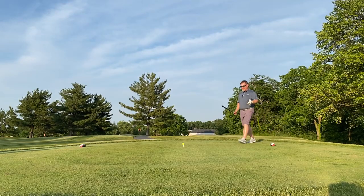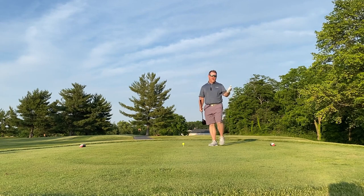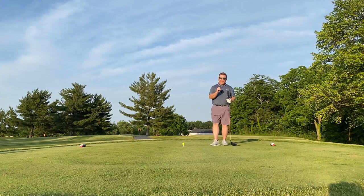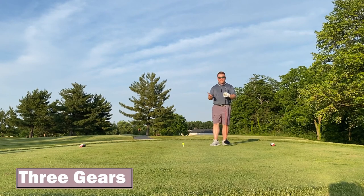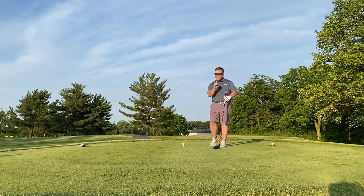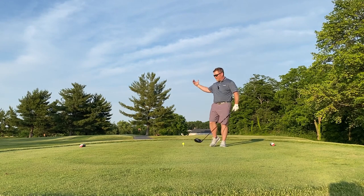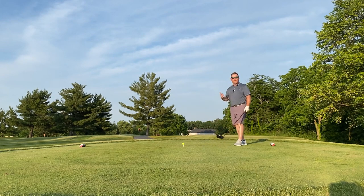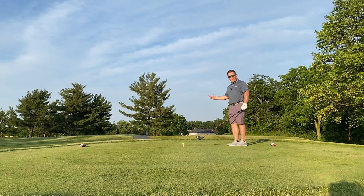Have you ever stepped up to the tee box and felt that in order to keep the ball in play you have to swing the golf club with less effort? If so, this is tip number two: I'd like every golf club to have three gears. In all of our fitting sessions we strive for this — every golf club in your bag, minus your putter, should be swingable three different ways: a sawed-off half swing at 50% effort, a three-quarter stock swing, and yes, the full balls-to-the-wall swing where you just grip it and rip it.